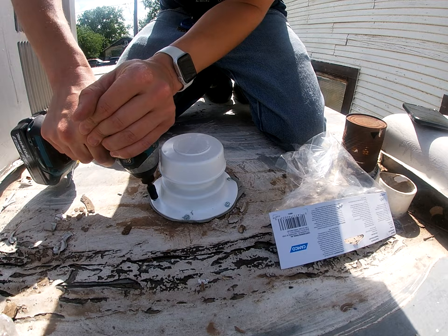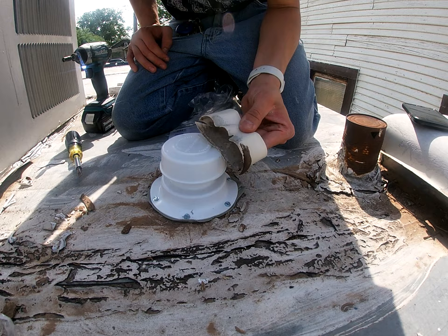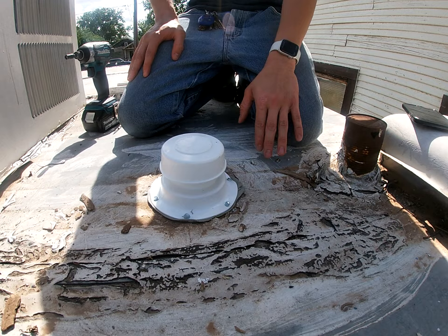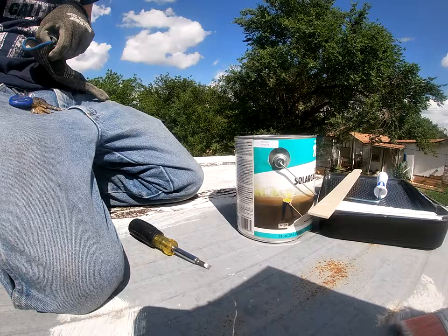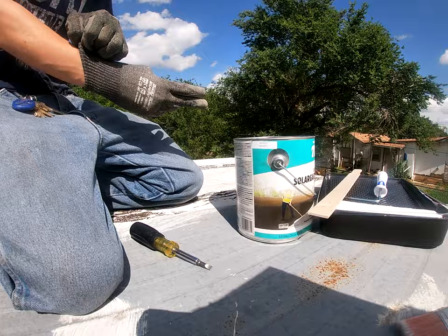That looks like it's good on there, nice and tight. That looks a lot better than those old cans. What I'm going to go ahead and do now is get the paint can and all that ready to go and then we will start painting the roof. Like I said, it's just temporary until I can actually afford a hundred dollar bottle of Flex Seal.